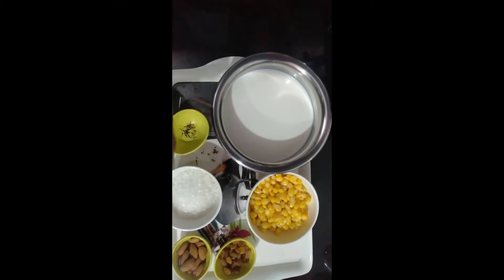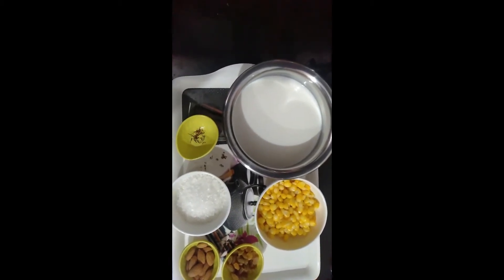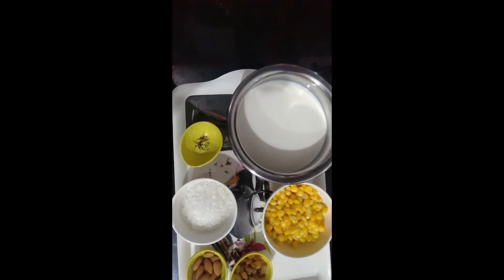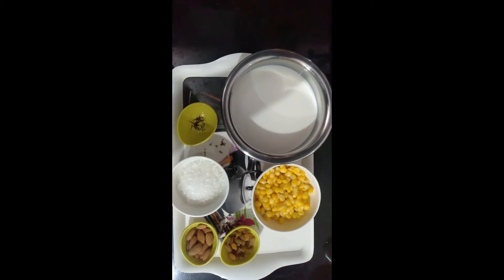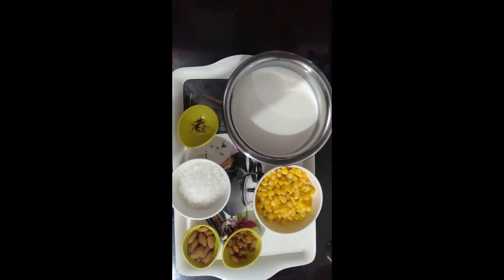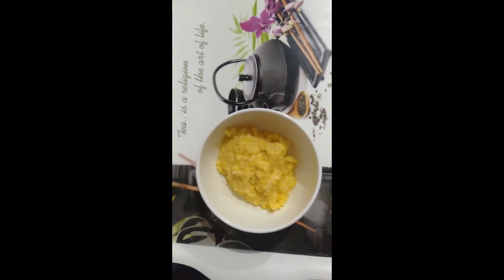We also need about half a cup of corn. You can use fresh or canned corn. If you want it quickly, you can boil it. I have boiled it and now I will put it in the grinder.